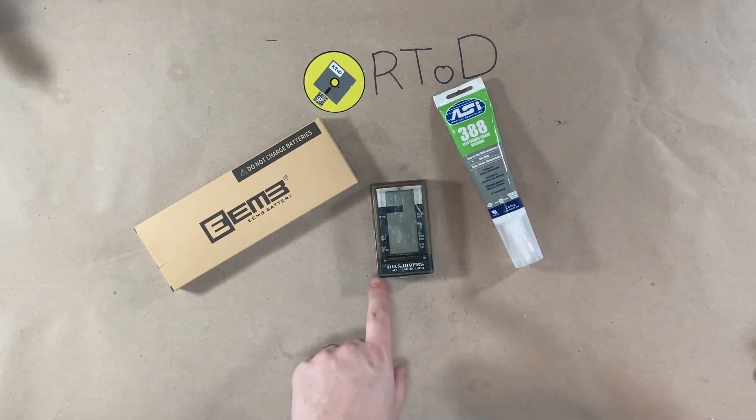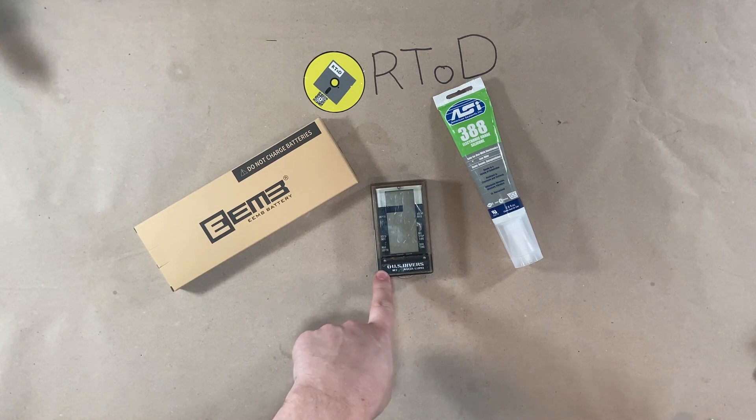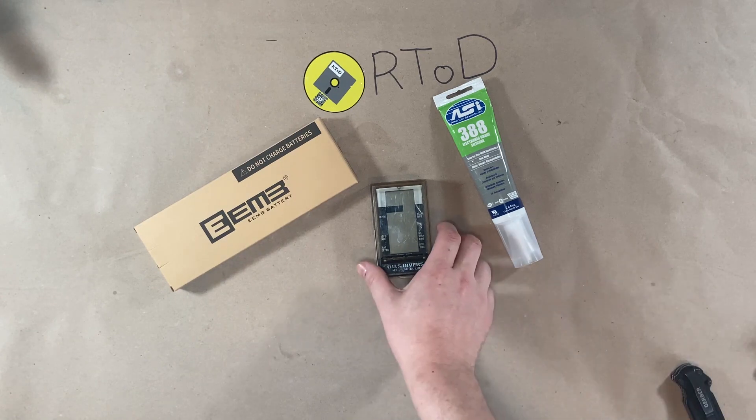Welcome back to RTOD. Today I'm going to be attempting to repair this U.S. Divers Monitor 2 dive computer from the early 90s.